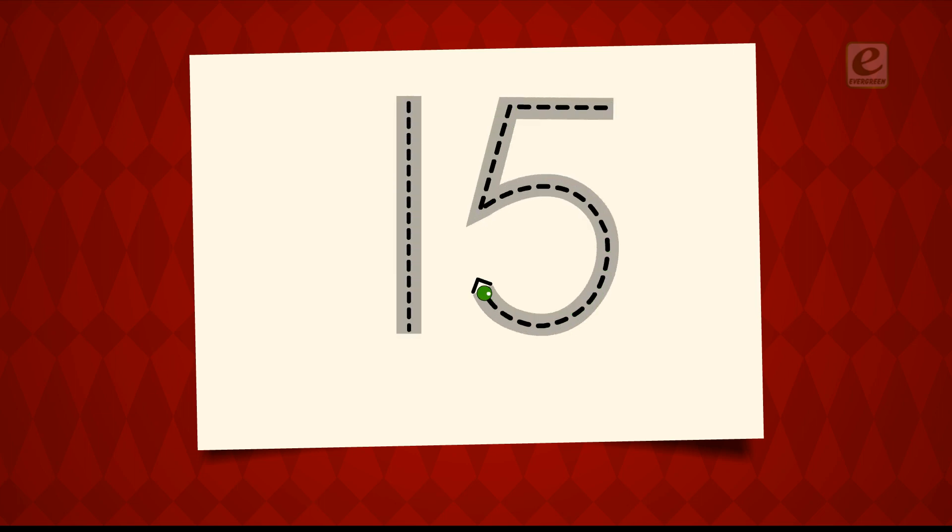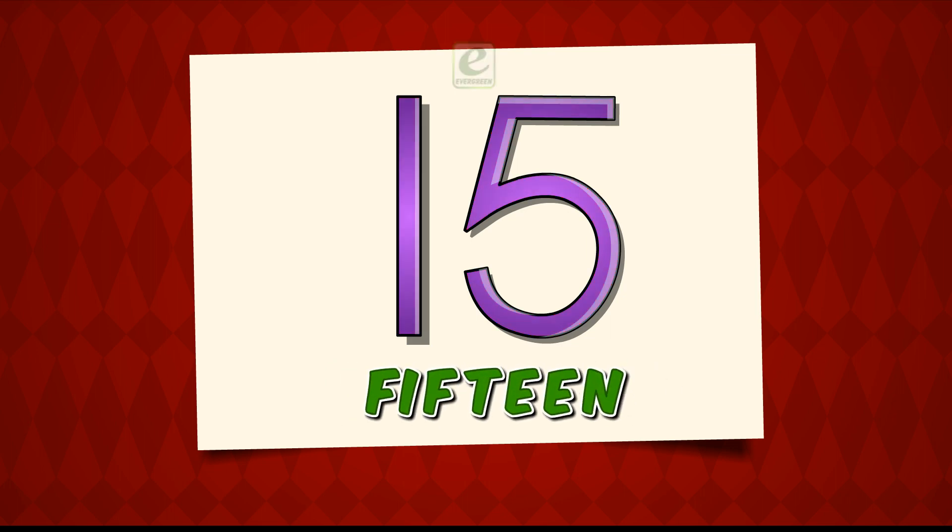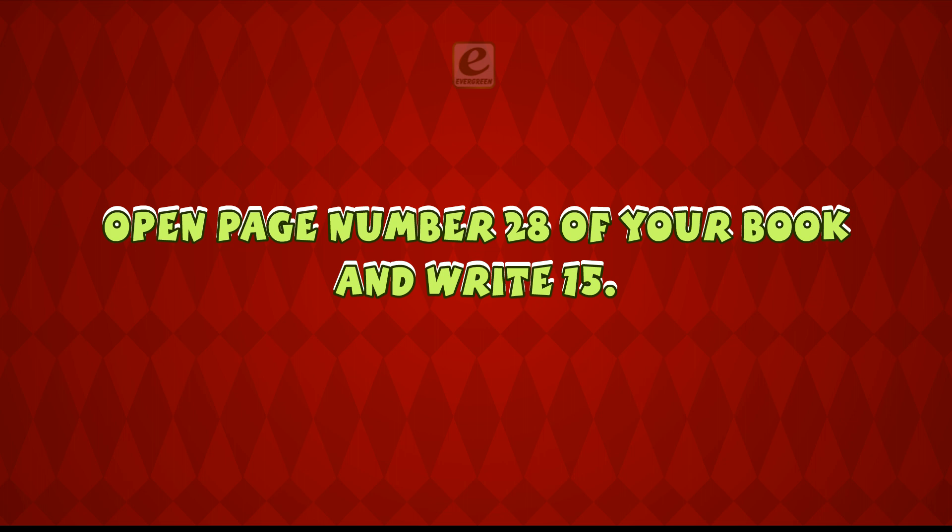Let's learn how to write fifteen. One. Five. Fifteen. Open page number twenty-eight of your book and write fifteen.